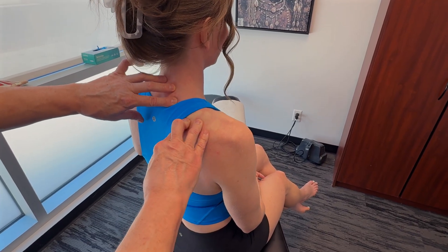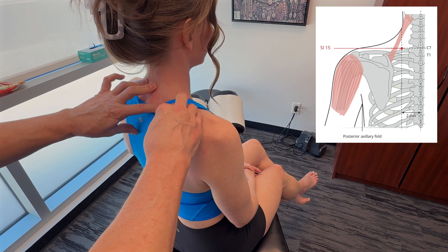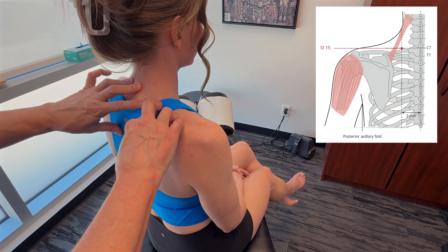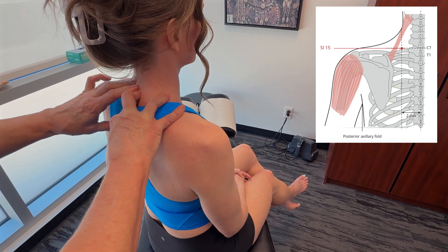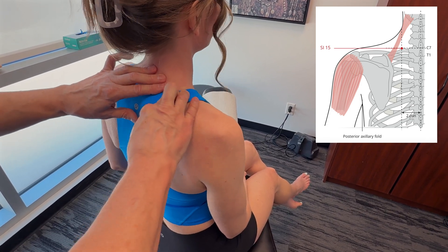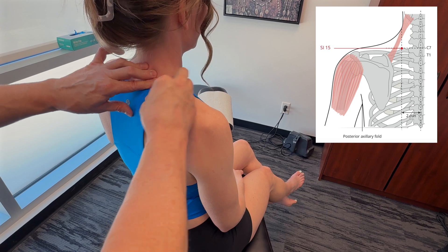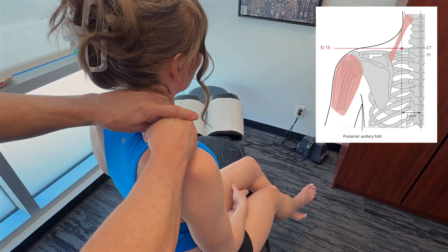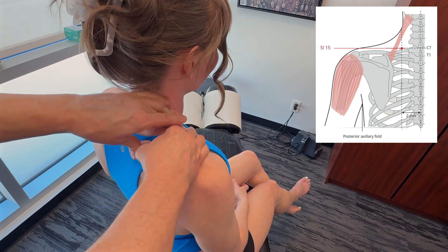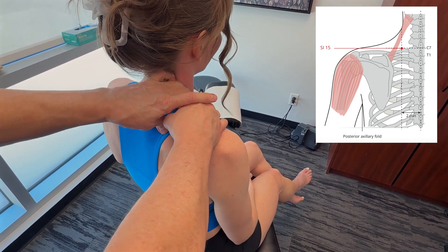There are multiple acupuncture points for the rotator cuff using acupressure. The first is Small Intestine 15, on the upper back, two cun lateral to the lower border of C7 — find the vertebra prominens, go to the lower border of C7, and it's right there. Work this point clockwise and counterclockwise for about 30 seconds to three minutes. Apply real pressure to work out fascial restrictions, since the area of influence is much larger than just the point itself.